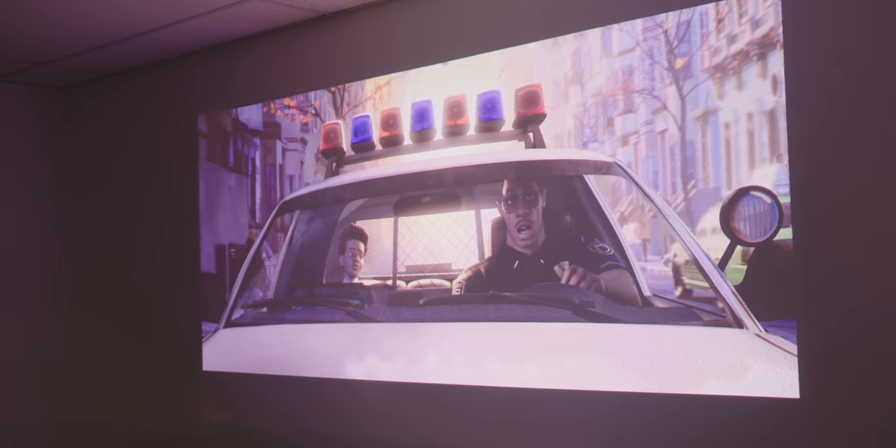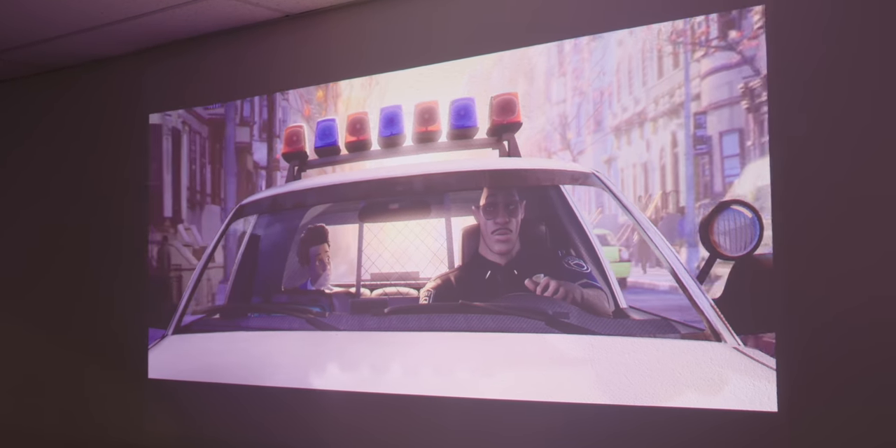The lens is fixed focus, so you have to have the projector in exactly the right spot — there are no focal adjustments. And because of that fixed lens, it's got to be 100 inches; you can't go bigger, you can't go smaller. Personally, I think 100 inches is awesome and plays to the strength of projectors, but if you need something smaller, this may not be the option for you.